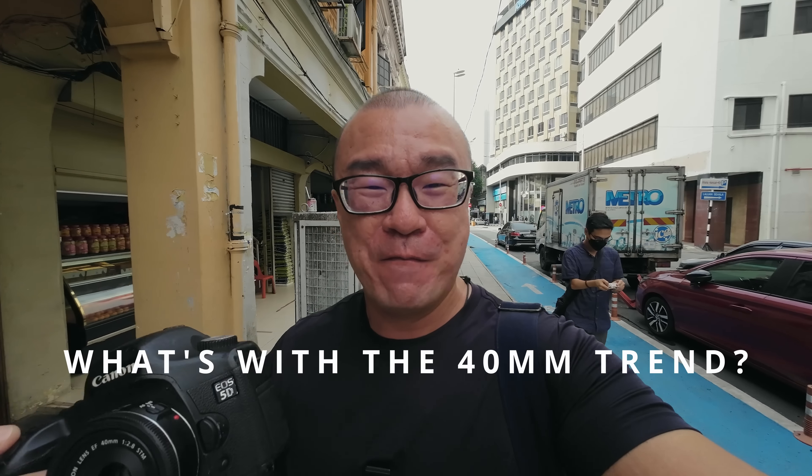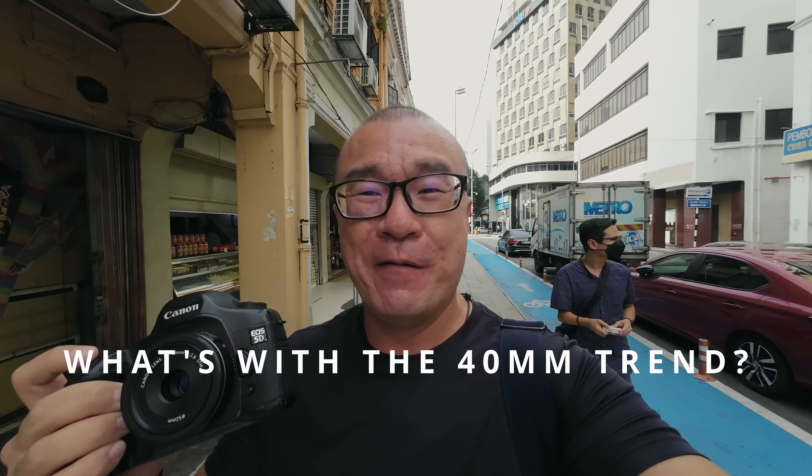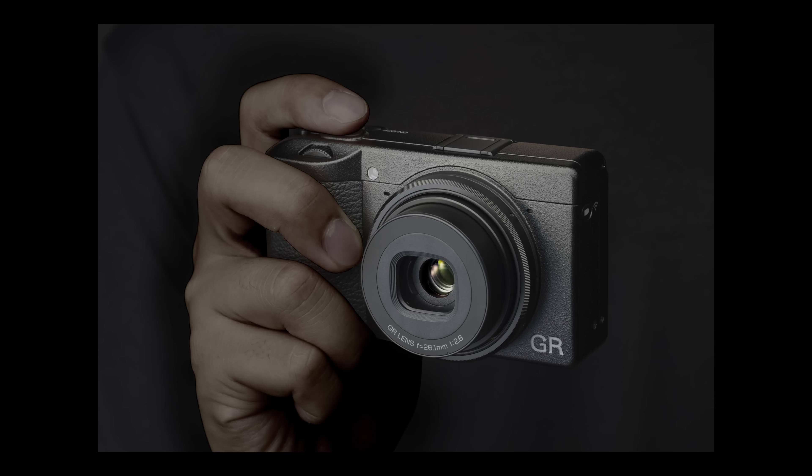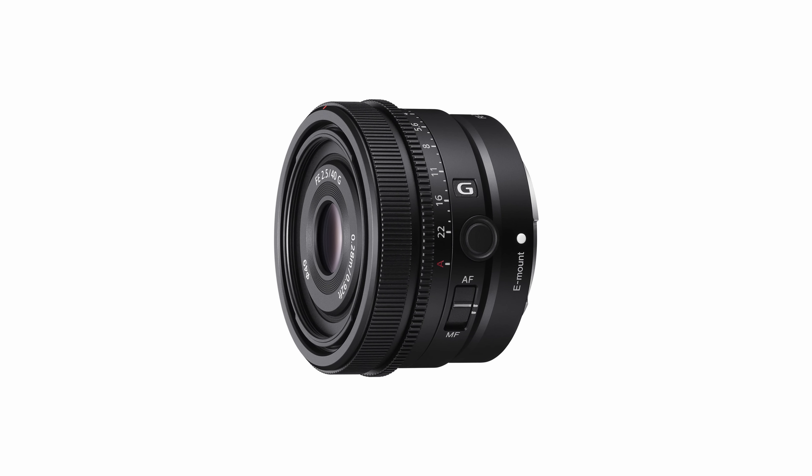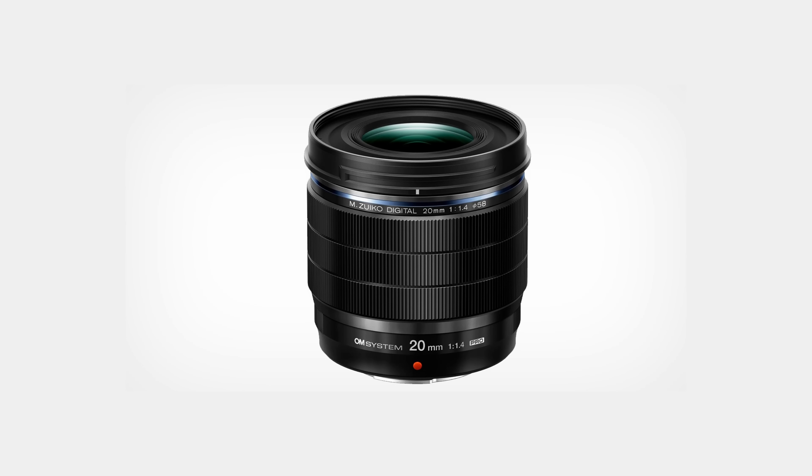I've only recently got this Canon 40mm f2.8 pancake lens for my Canon 5D full frame, and the reason I got this lens is to explore the 40mm focal length. I think the 40mm lens is quite a niche these days. You have a lot of camera manufacturers releasing all different kinds of products — the Ricoh GR3X, Nikon and Sony released a 40mm lens, and Olympus released a 20mm f1.4, which is technically a 40mm equivalent lens as well. So I just want to see what's the fuss all about — what's so special about a 40mm focal length.